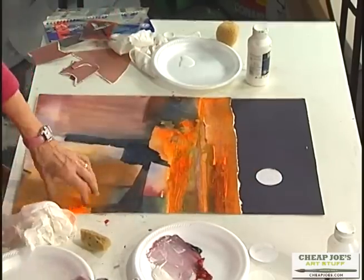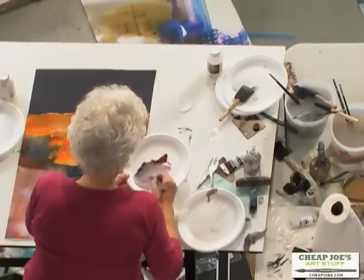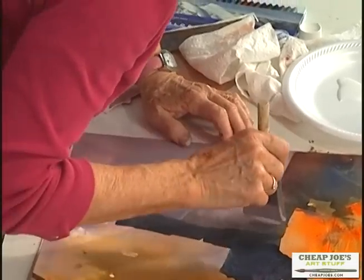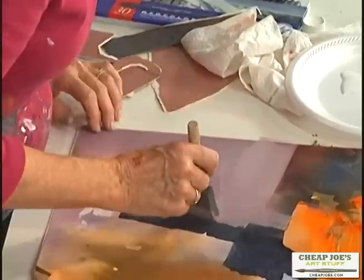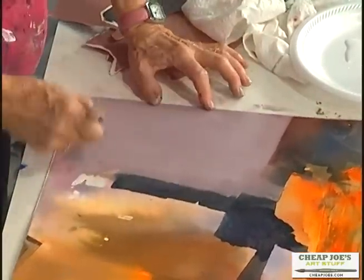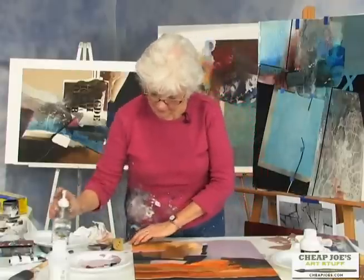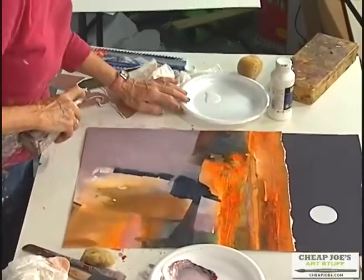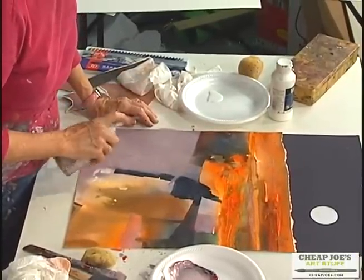Your brush has to be completely dry. I don't like the way this came out, so I'm using Hooker's green and alizarin crimson to make a mauve kind of color. I'm trying to echo the color that was over here — it's a little more lavender, but I think it'll be fine. If I put a little alcohol in there, you see a little bit of underneath, and I like that better.